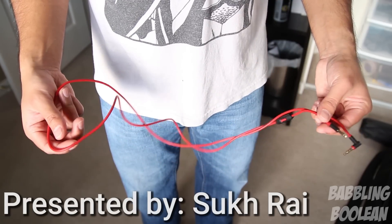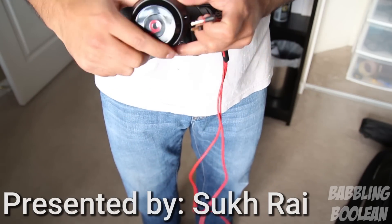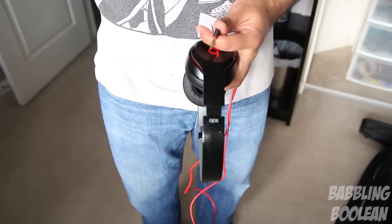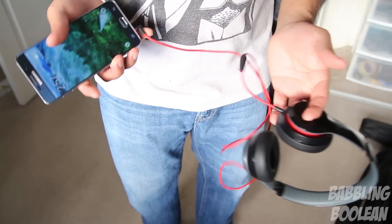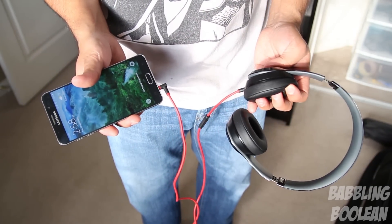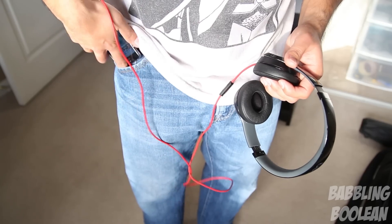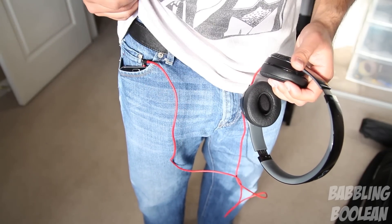Starting with the wire, it's measuring in at just roughly over 5 feet long. Both sides of the wire are 3.5mm — the straight end connects into the headphones itself, whereas the other side connects to your audio output device. In this example I'm using the Galaxy A5 Note, and you'll notice that the other end is an L-shape. In some situations that prevents the wire from bending in a backpack, but for the most part it's a pretty poor design choice, especially since most people use their phone as an MP3 player and it doesn't fit well in the pocket.